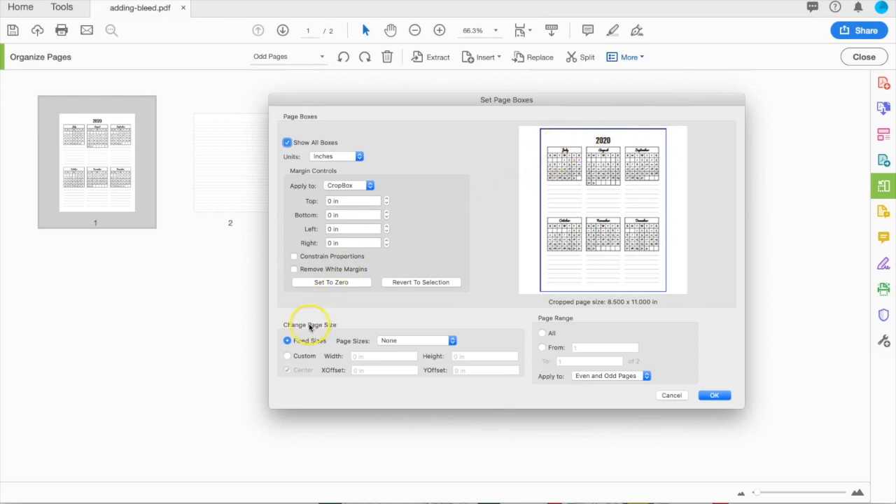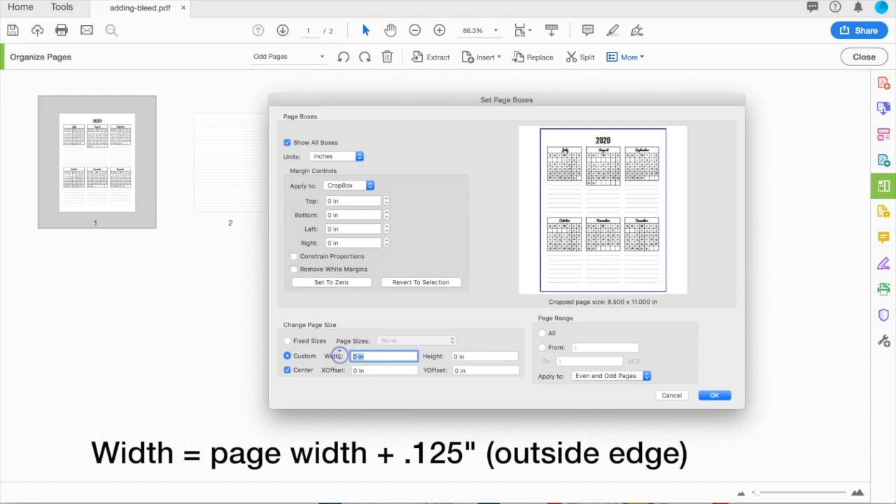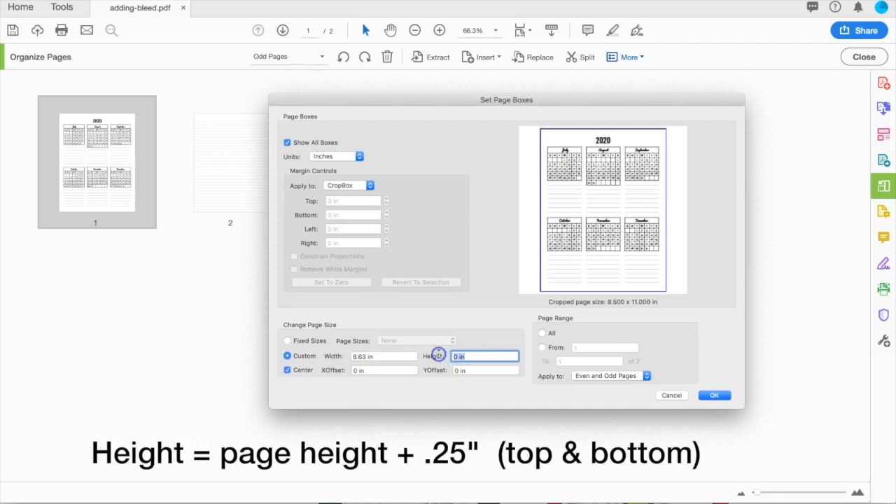From here, go down to the Change Page Size section, and add your custom file size. Because this is an 8.5x11 page that needs a 0.125 bleed on the outside edges, my width is going to be 8.625, and my height is going to be 11.25.